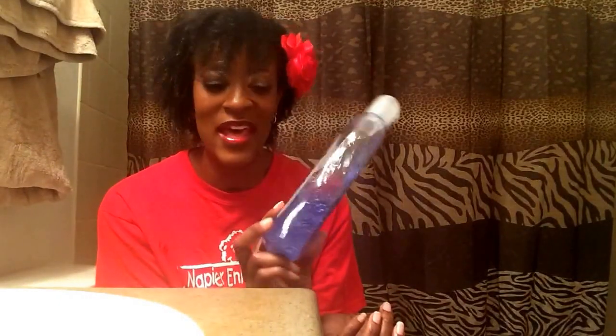It does dry with a crunch that you have to scrunch out a little bit. All gel has gel cast — you guys know that. And there's no flakiness. It's not tacky or sticky or anything like that.